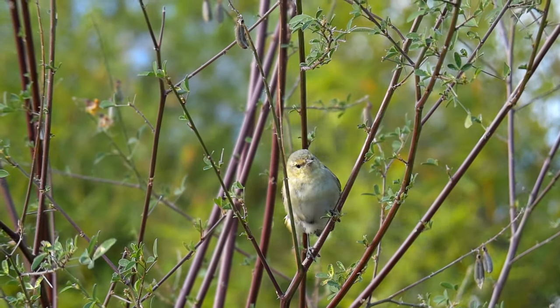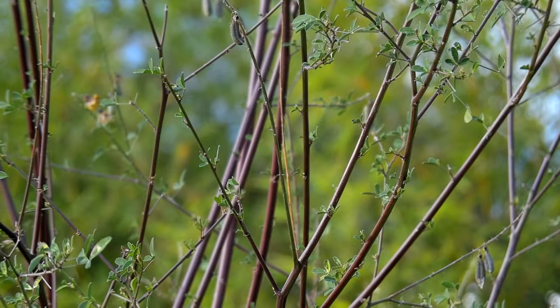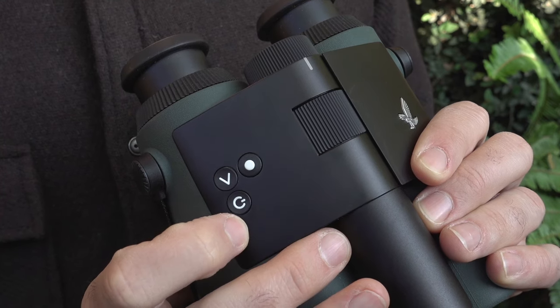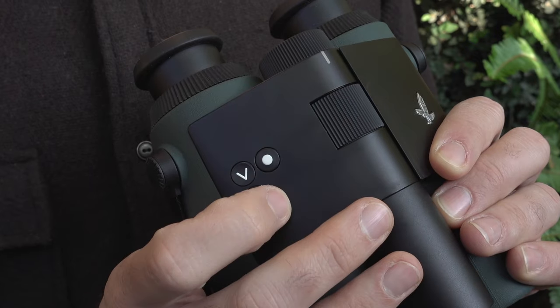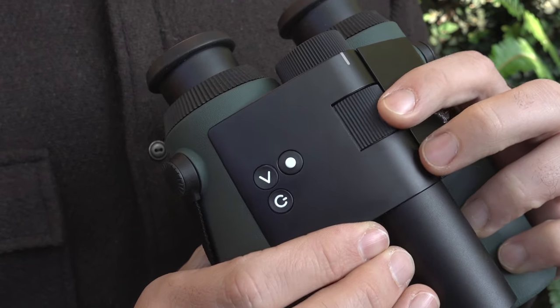But you can still watch the features the old-school way and work on the ID later from a record shot you took. The shutter button is located on the right side of the device, next to the power-on button. If you're used to focusing with the right hand, you either need to adapt or consider focusing with your left hand to keep the right one free to take photos.